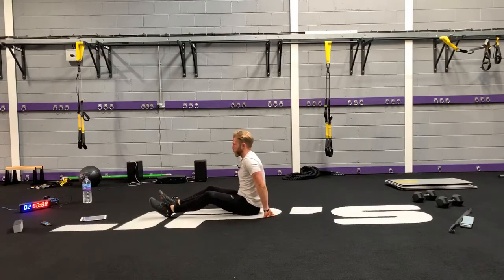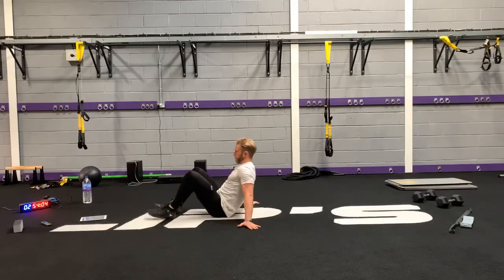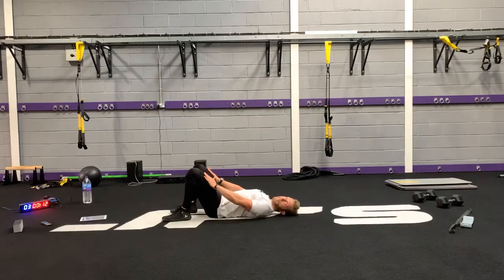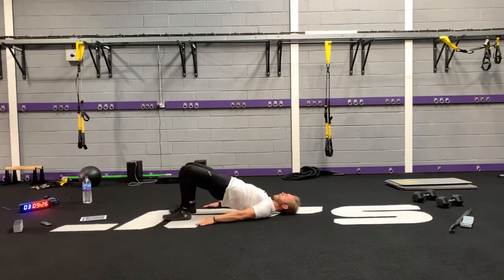Next one — lying hip bridge. Lie on your back, feet just outside the hips. We're going to be adding a mini band to this one next round. Ankles directly under the knees, abs tight, chin tucked, hips up, extending at the top squeezing your glutes, then come back down — move from the hips.